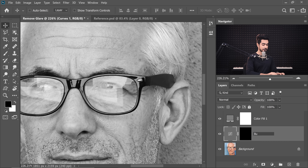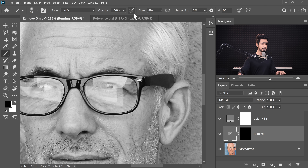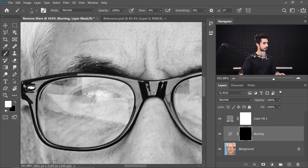We can name this layer 'Burning' because burning means darkening. Take a soft round brush, set the flow to about 4% or less, and start painting. Let's zoom in and do the hard side first. We paint with white and it goes really fast — if the flow is too high, drop it to 3%. Don't worry about the edges right now; we're going to clean those up with the healing tool or clone tool later. All we have to do right now is match the brightness.